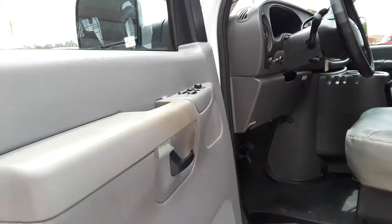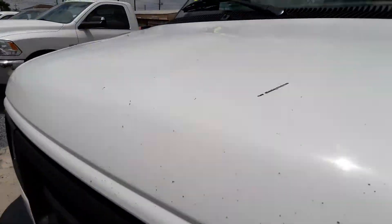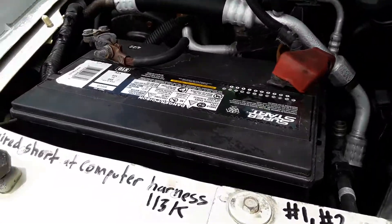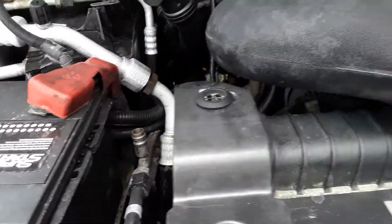Let's pop the hood. New battery. It's a 5.4 liter.